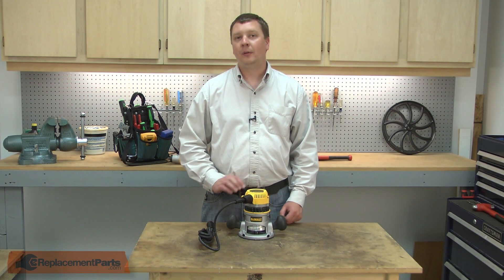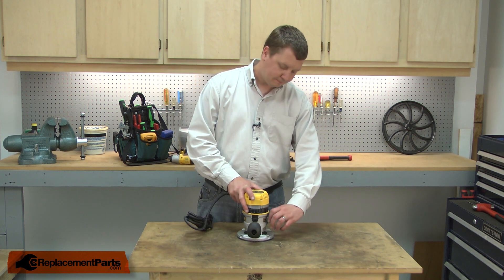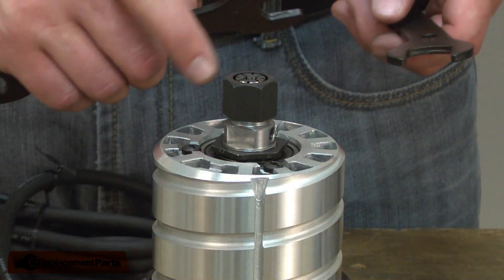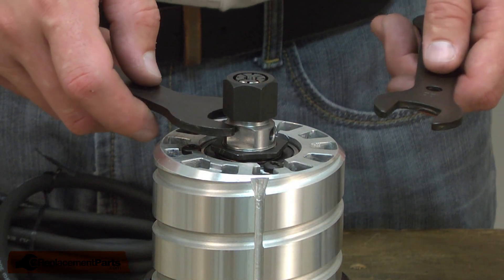I'll begin by removing the motor from the router base. Now I can remove the old collet, and to do that I'll use the wrenches that came with the router.